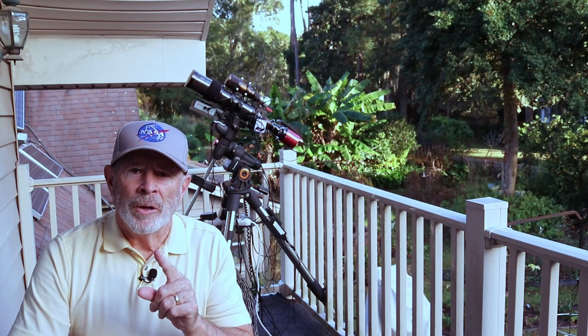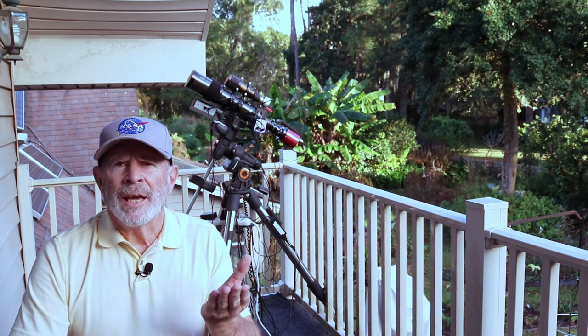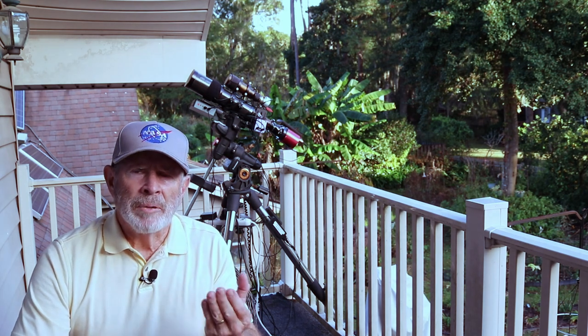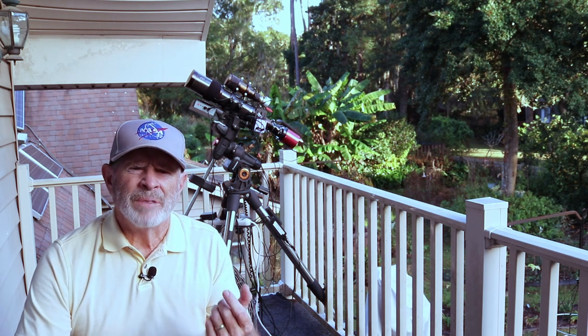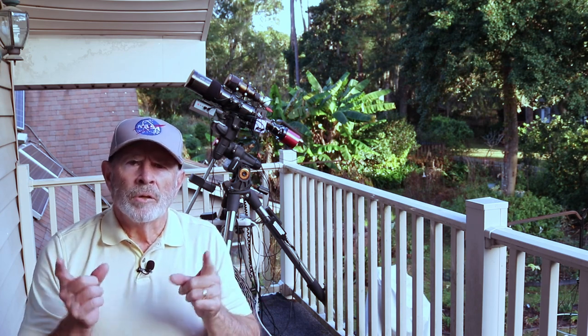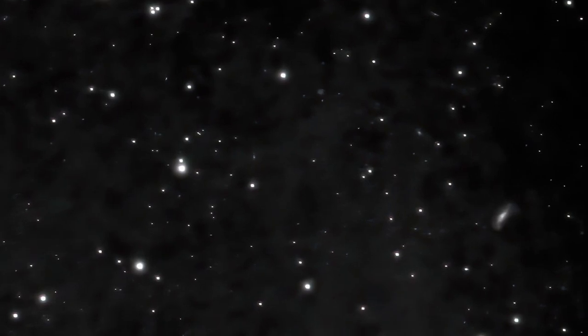And I thought, well, let's see what it looks like in the narrowband. So I tried it looking at the nebulosity of the Pleiades in the hydrogen alpha. Now I was very disappointed. But I did look at it in the luminance with the black and white camera, the ASI 1600. And off to the right of the first galaxy, I found another galaxy — it looks like it's even further away, perhaps 350 million light years away. But anyway, there you have it with that.